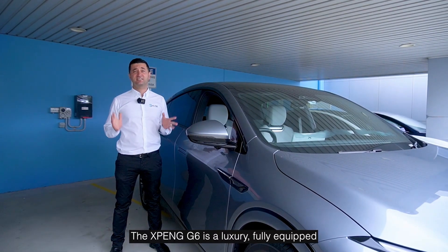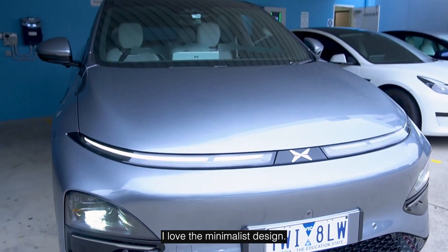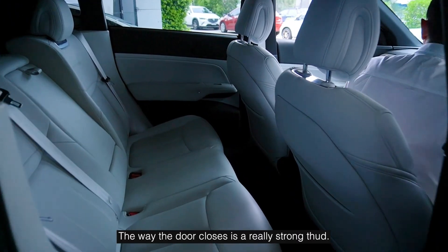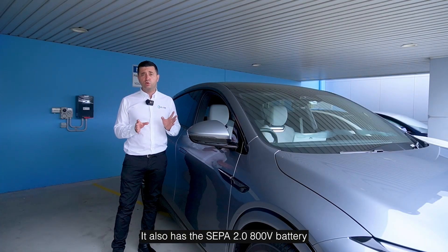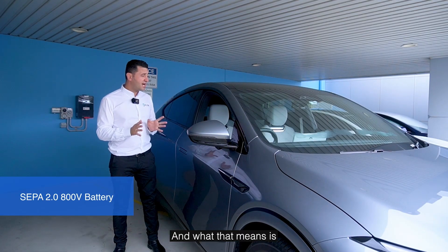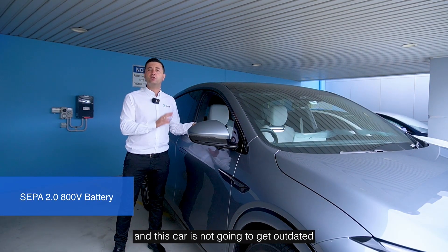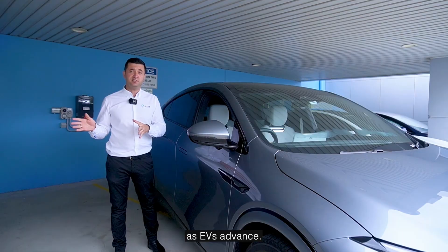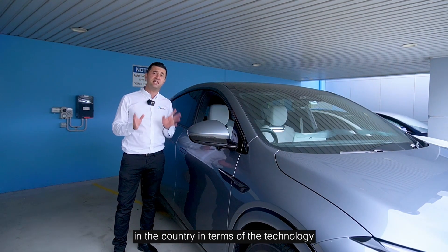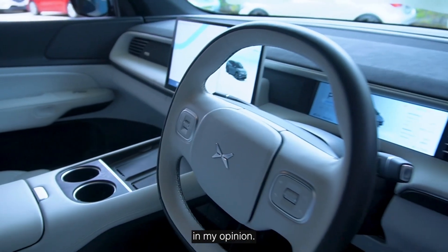The Xpeng G6 is a luxury, fully equipped electric car. I love the minimalist design, the leather is high quality, and the way the door closes is a really strong thud — this is a high quality car. It also has the SEPA 2.0 800-volt battery, which means we can achieve ultra-fast charging speeds and this car is not going to get outdated as EVs advance. I would put this EV into the top three in the country in terms of technology available, and it drives and feels better than a Tesla in my opinion.